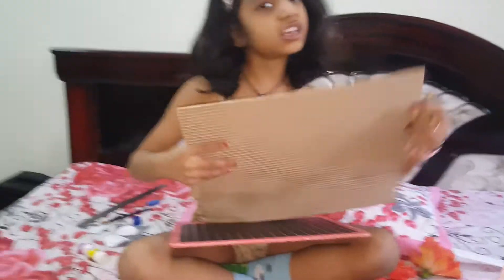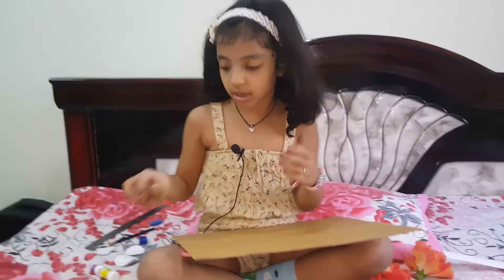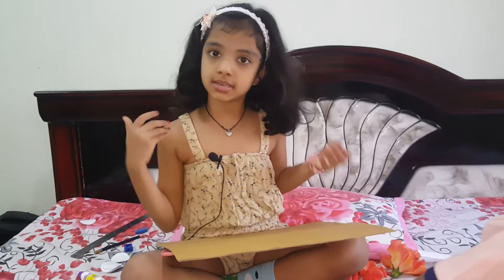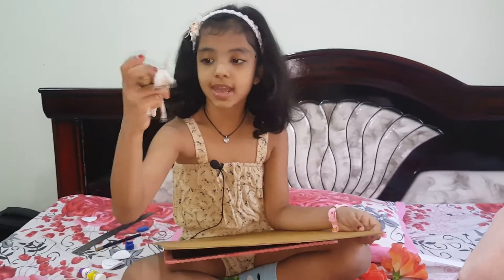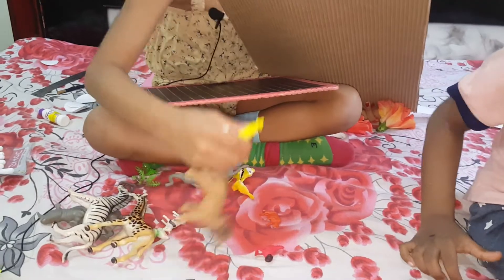Now, you can take a big cardboard — my cardboard is a small cardboard. If you have a big cardboard, you can cut big shapes. You can take big animals like this. But with my small cardboard, I am taking these small animals.